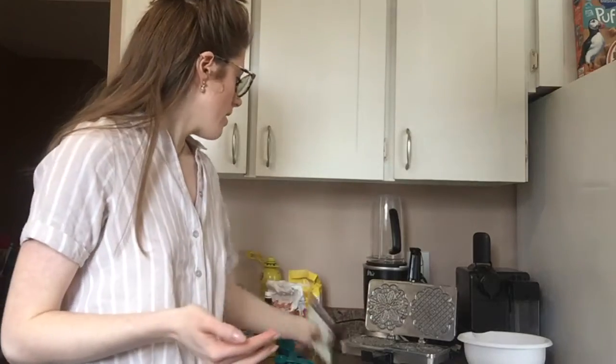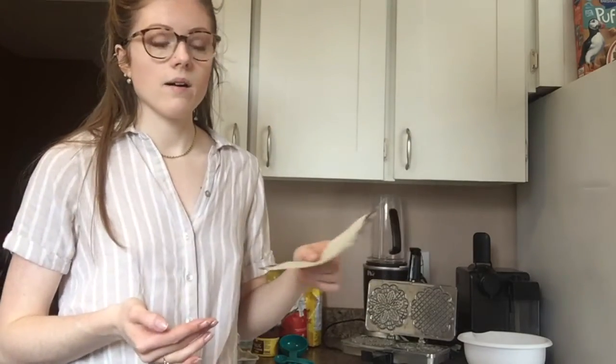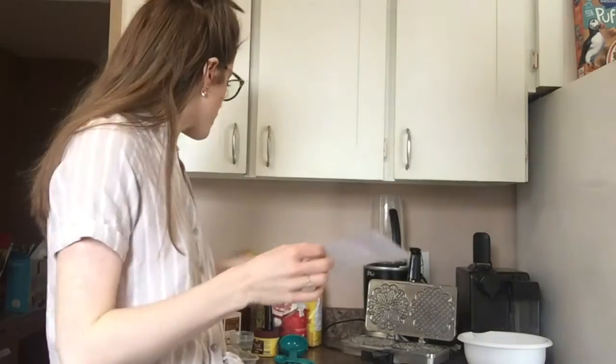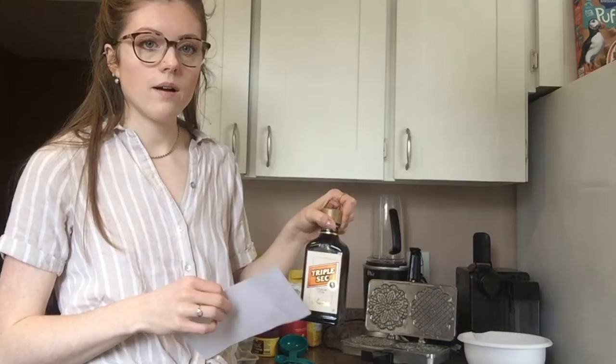I'm using my Nona's recipe — she made the best fizzle. I'm going to do a little bit of a spin on it. I'm going to add triple sec to it.